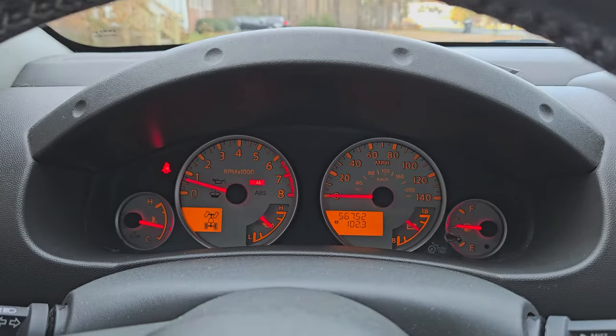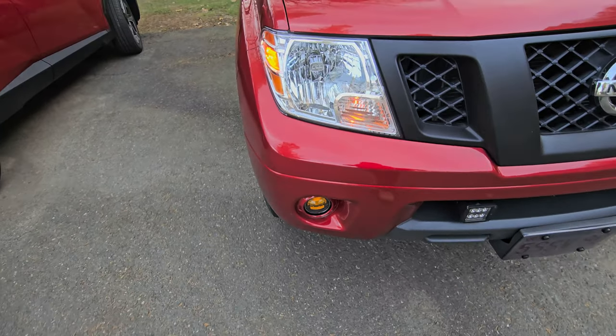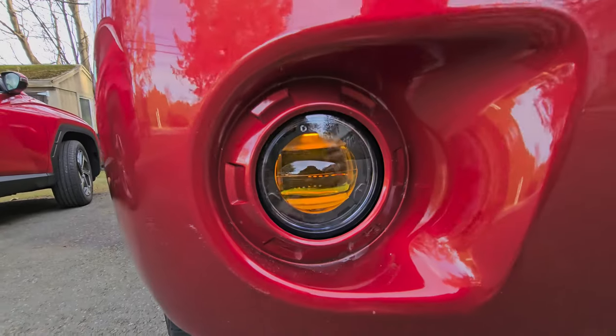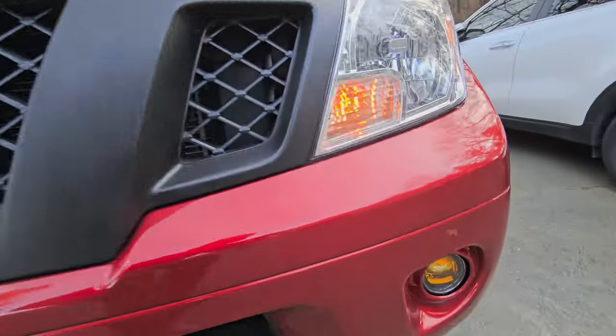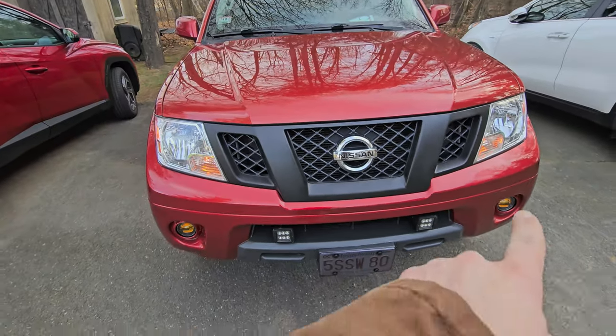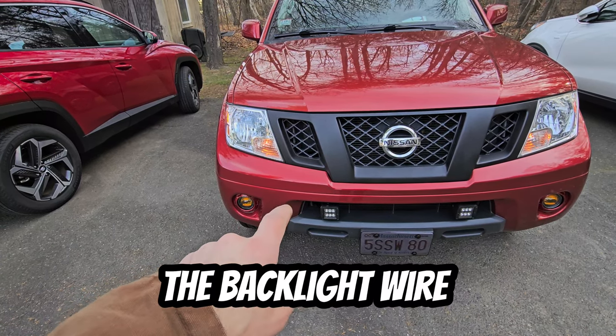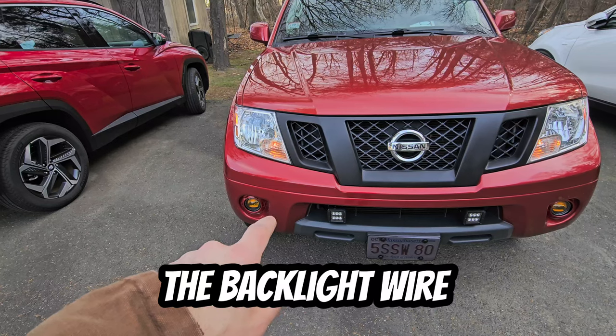These fog lights are installed — super simple. I didn't do a how-to like I was going to because it was 26 degrees out. I started this last night and finished it this morning, and I said you know what, this is easy, I'm just going to explain it. The truck is running and I've got our parking lights on — these do have a really dull backlight. It's hard to tell, but if I put you up there you can see it. At nighttime that'll look good. I ran this one all the way over and cut the connector off and made my own little attachment.